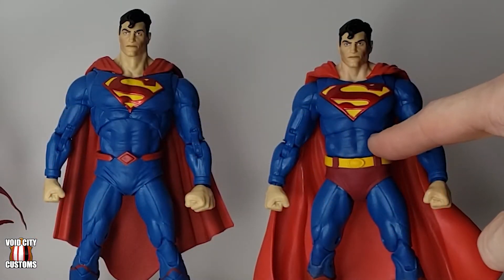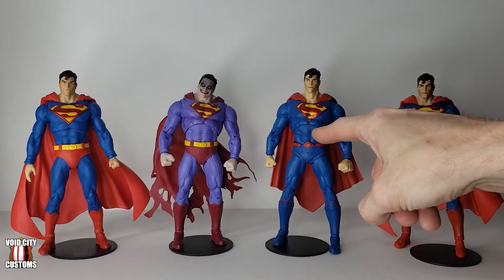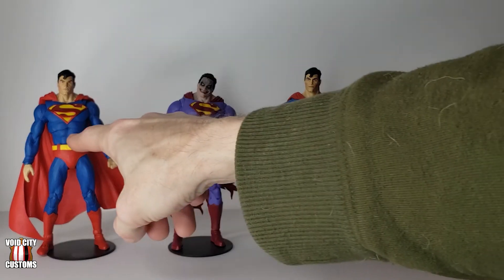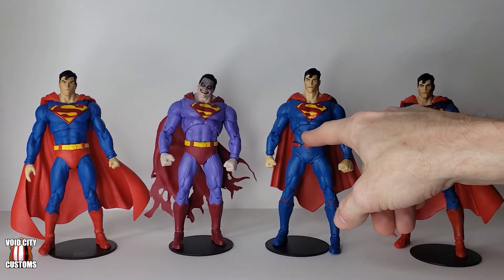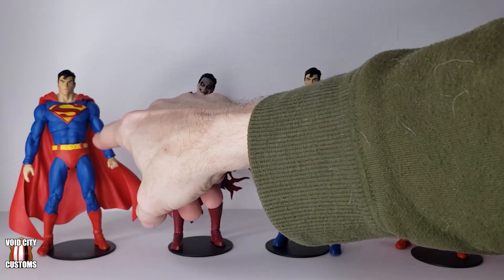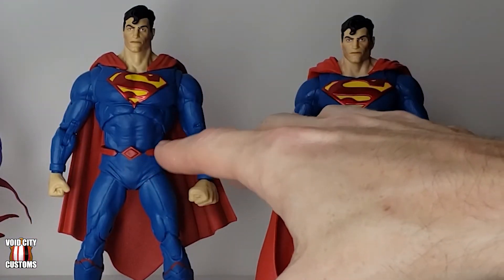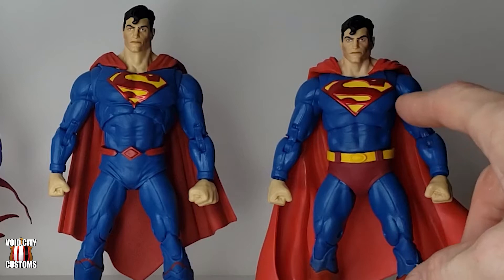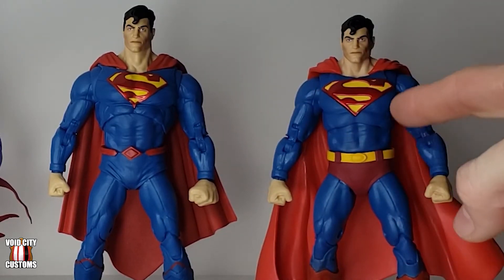The midsection — the abs — actually still comes from Rebirth Superman. It's a bit wider than the original Action Comics chest and has a bit different detail with the wrinkles of the suit over the abs, rather than just being straight ab-shaped with little lines and piping on the side and back. But the lines do still match up with the piping so it still looks fine, and the color matches up really well too.